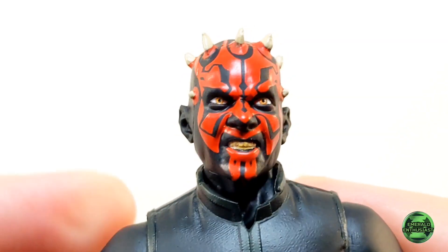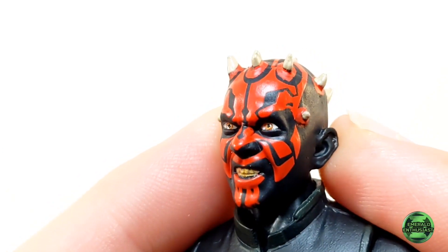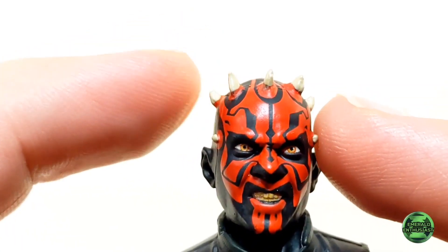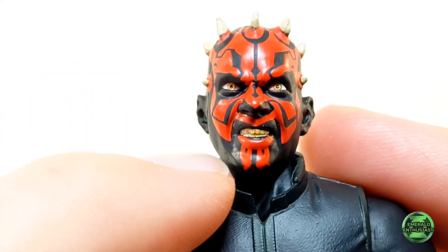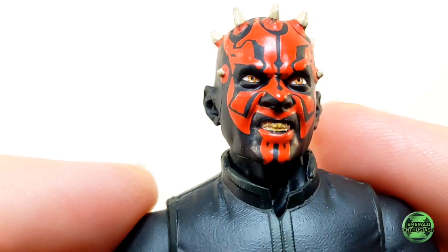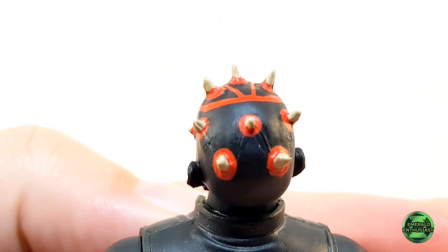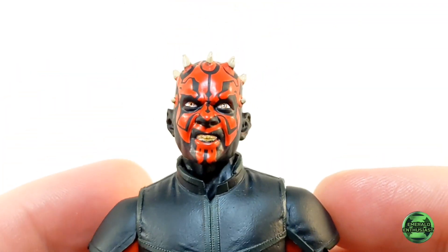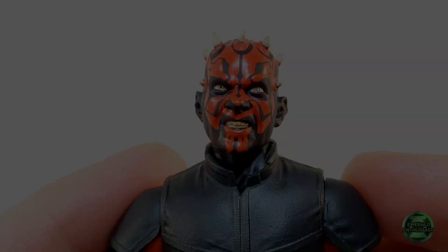Perhaps the biggest strength of this figure is the head sculpt — it is outstanding. The expression on the face is ominous, the paint applications are very precise, and the bony protrusions coming from the skull look very sharp and threatening. This is exactly the kind of evil vibe that a collector wants from a Darth Maul figure.